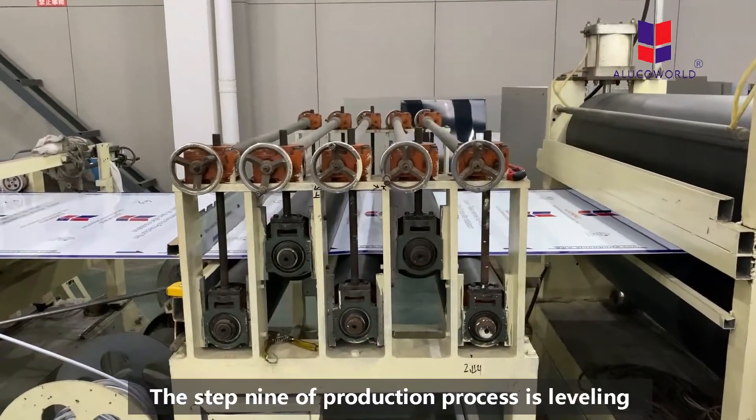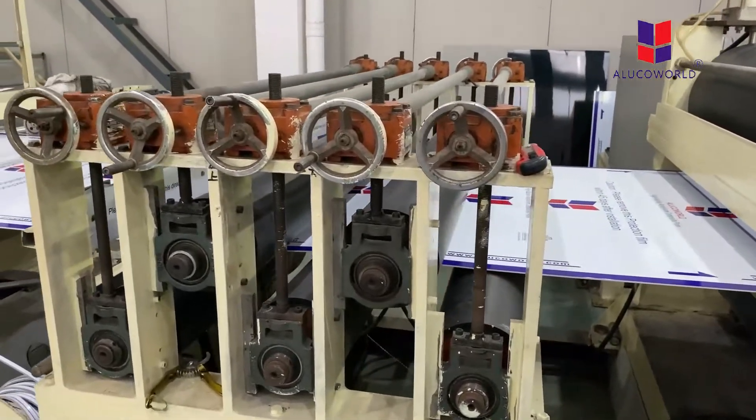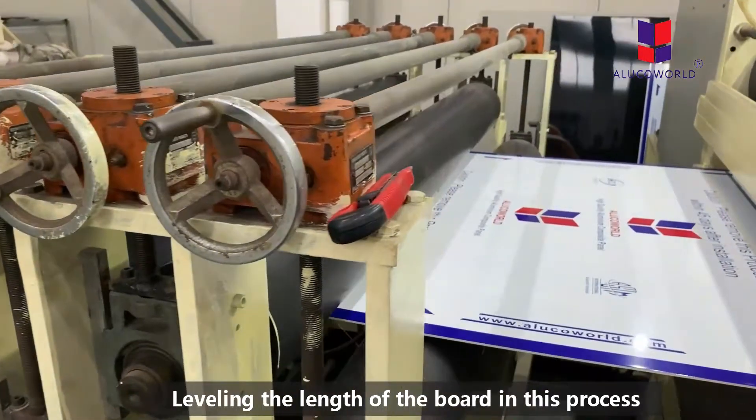The ninth step of our production procedure is leveling — that means leveling the length of the board in this process.